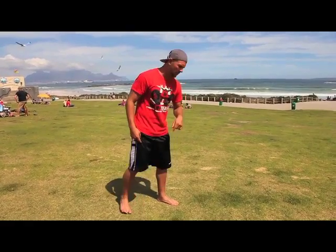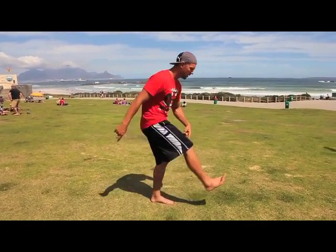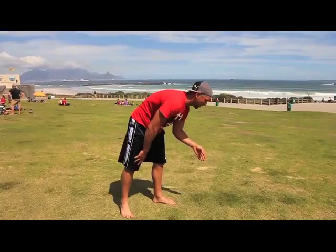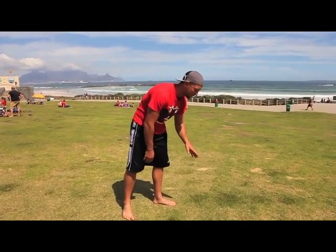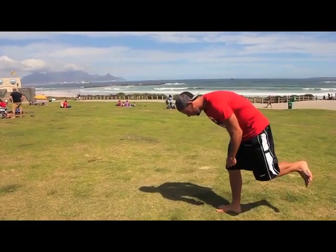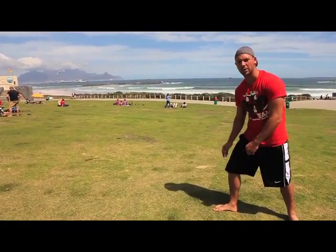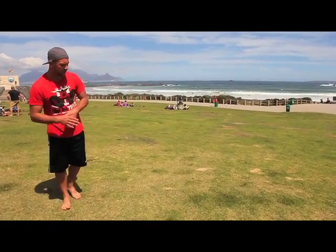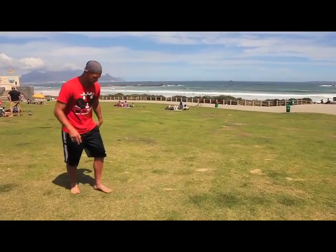So I'm going to demonstrate roughly now on the same shot so you can see how the move is supposed to look. So here.